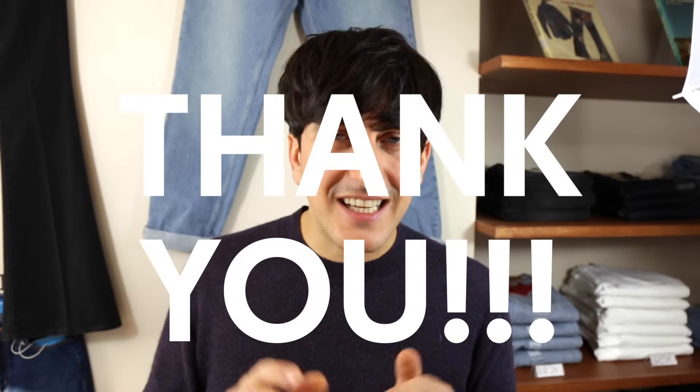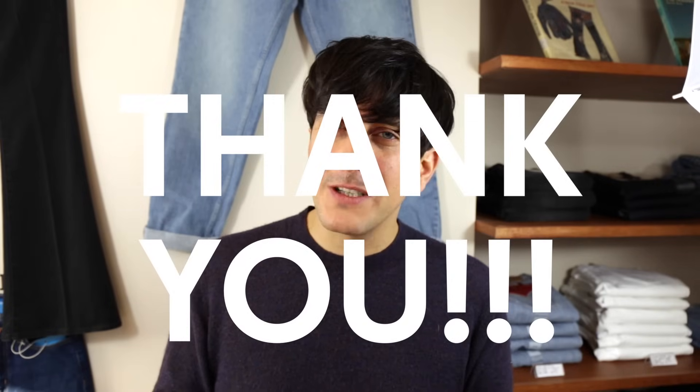If you like this video please do go wild on that like button. And if you want to see more content like this, just hit subscribe. Thank you so much for watching — ciao for now and we'll see you in the next one.